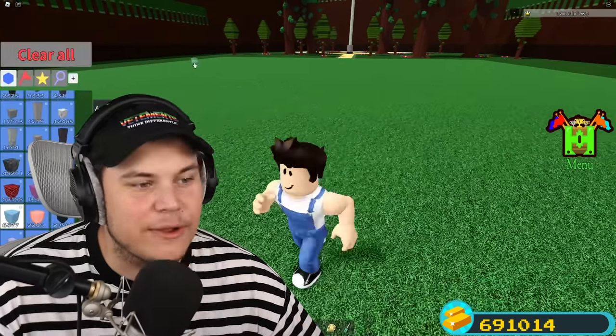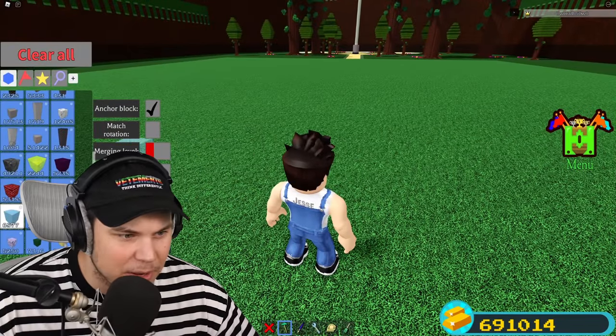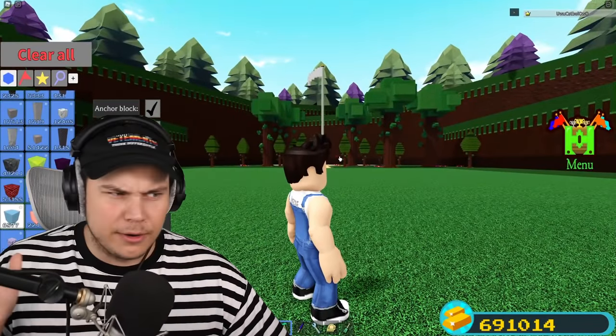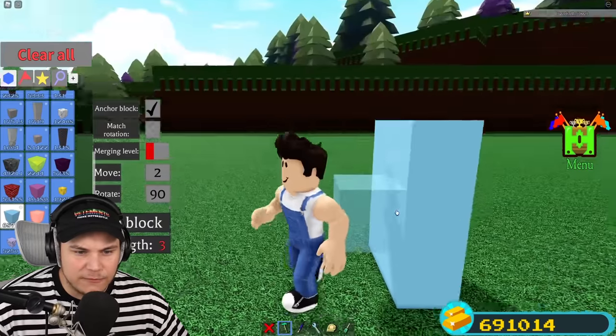So the big trick here is actually using ice - I was right. You wanna make sure that you have merging level red, and you have move two. And you can actually make these water displays - they're kind of like a display in different resolutions. The one he made in the video is by using full blocks like this.